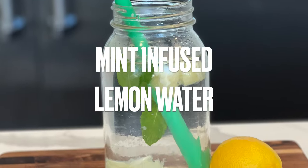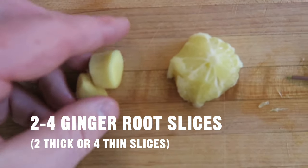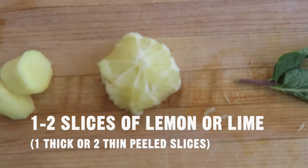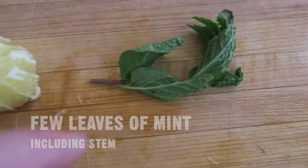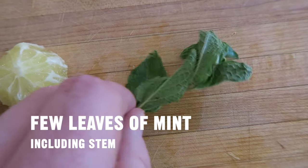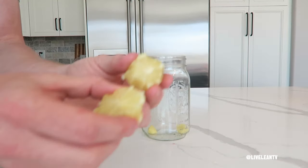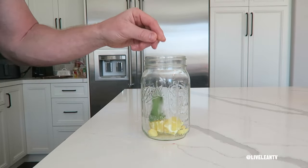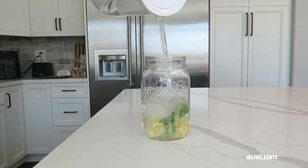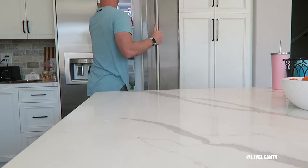Alright, last recipe: mint-infused lemon water. Ingredients: two to four ginger root slices — two thick or four thin slices; one to two slices of lemon or lime — one thick or two thin peeled slices; and a few leaves of mint, including the stem. In a glass or water bottle, add two thick or four thin slices of ginger root, one thick or two thin peeled slices of lemon or lime, and a few mint leaves including the stem. Fill up your reusable glass or water bottle with water, then stir it up. For maximum flavor, store it in the fridge overnight, or let it sit for 10 to 60 minutes.